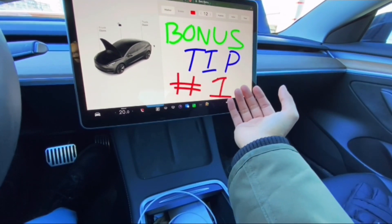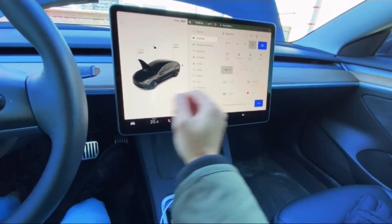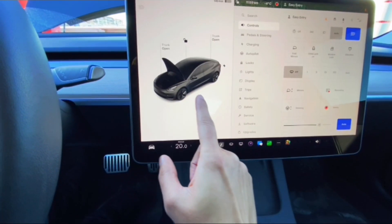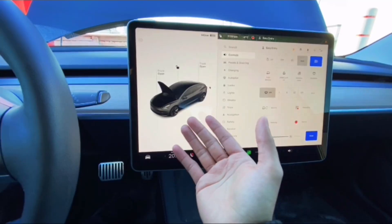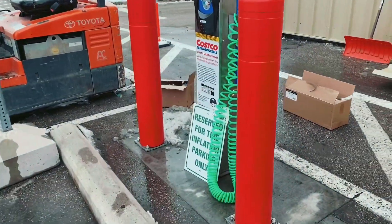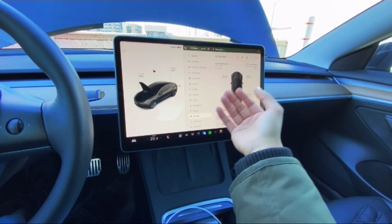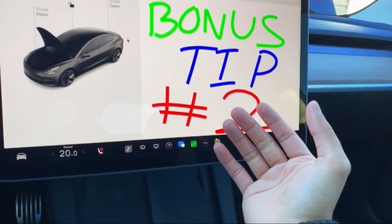The first bonus tip is the nitrogen conversion for your tires — and this applies to all car enthusiasts, not just Tesla owners. In cold weather, regular air in your tires can lead to significant pressure fluctuations. Swap that air with nitrogen and you'll see a huge reduction in those fluctuations. Some tire shops may charge for this, but even if you're not a Costco member, their parking lots often have tire inflation stations that provide nitrogen fills. Set your desired tire pressure, inflate with nitrogen, and save yourself the headache of constantly adjusting pressure with every change in weather.